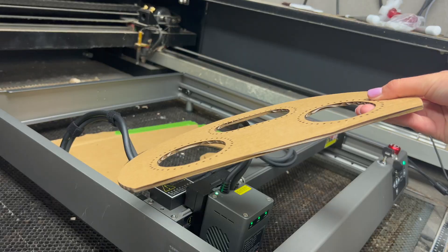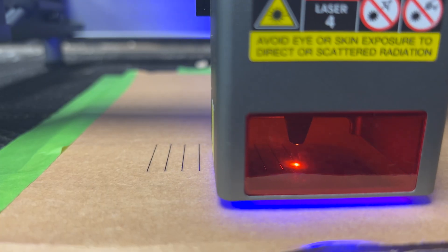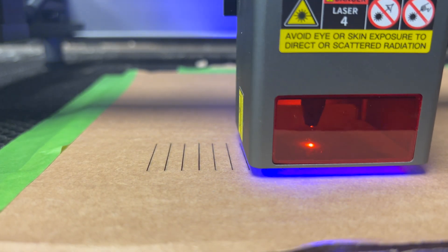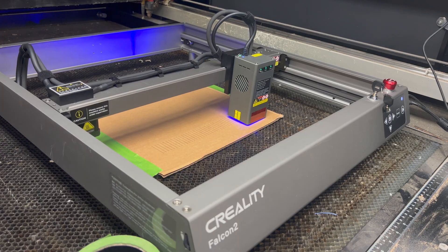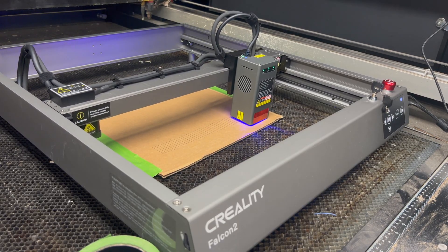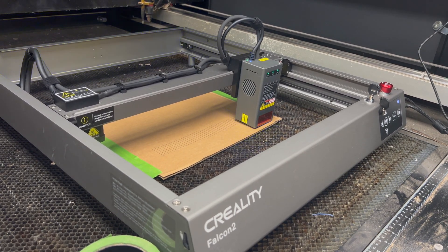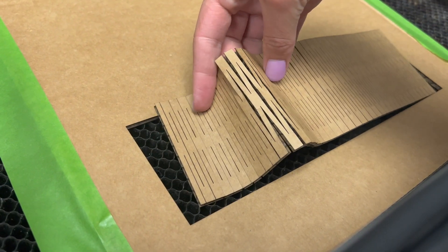Here's what that first cut looks like, and obviously it's hard to get a full feel for something on just cardboard because cardboard laser cuts really easily. But I did notice right away that the kerf looked really tight, really small, which is nice to see especially because this design uses living hinges, and living hinges kind of require having a nice small kerf in order to work well and look nice.